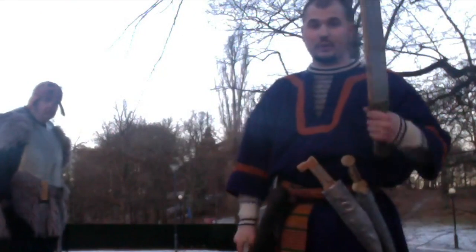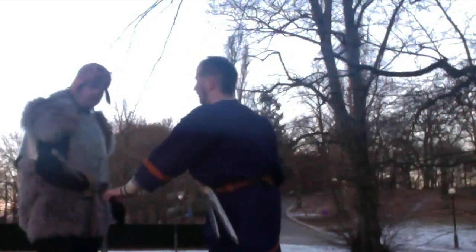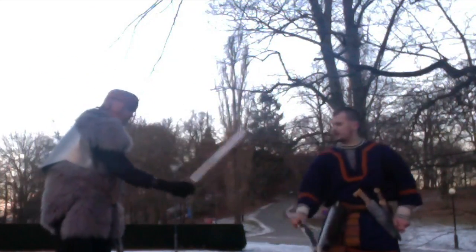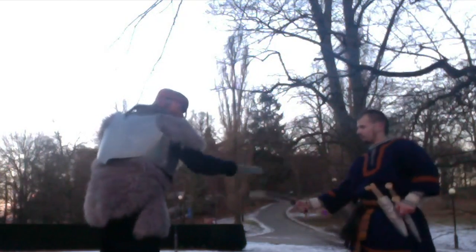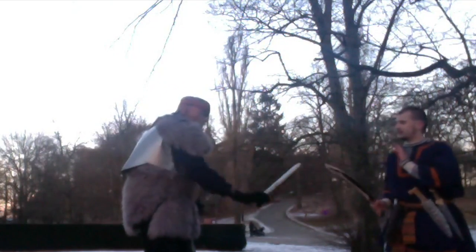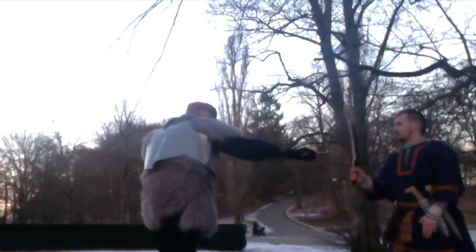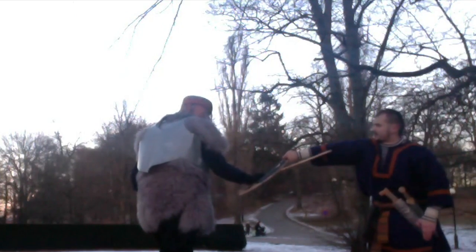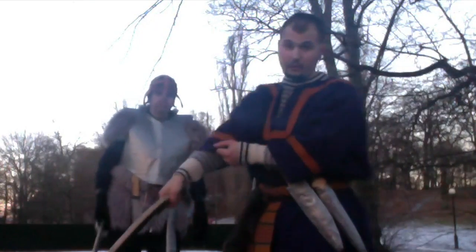Right now we're going to look at how to defend yourself against another opponent's sword with the Copas. If you attack me again — see how I can deflect without any problem. I just move around. If you do it slowly: you attack, I push it down here, I push it down, and I can cut before he can cut me. And even if he cuts me, he's at such an angle that my clothing will be destroyed again.